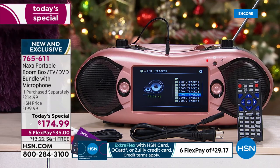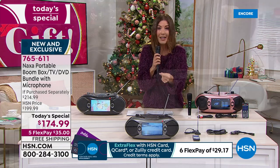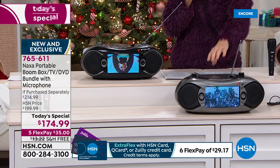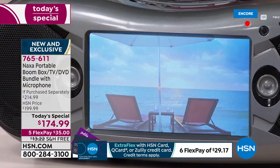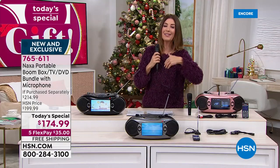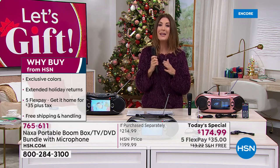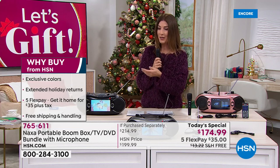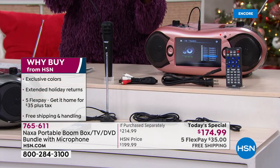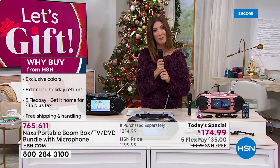Now you can watch these movies again. You can listen to your favorite CD collection again. You can always use it for AM and FM radio every morning and every night for news, weather, and sports. Not to mention, it is a TV — it's like amazing because it's got this little TV built right in with a bright and beautiful screen. You can really enjoy it whether you're tailgating and want to catch all the action, or maybe you want to put this in an RV, in a dorm, or in the bathroom while you get ready in the morning. This has sold out every single time it's been on air at HSN, and here for the first time ever, we're also including the wired microphone.